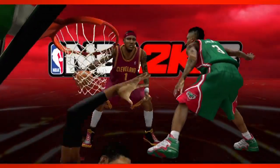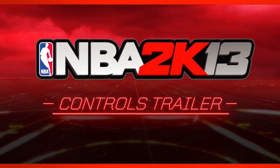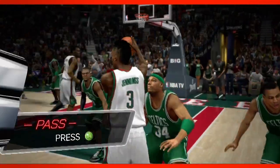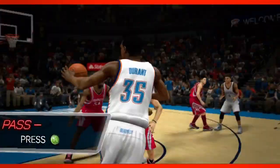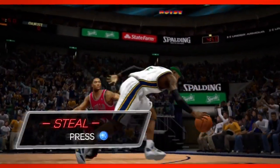A new 2K13 video was released today showing off the new controls in NBA 2K13. The funny thing is that some of these controls are wrong in this video — is this a fake video? I'll point them out when I see them, but everything's looking pretty good.